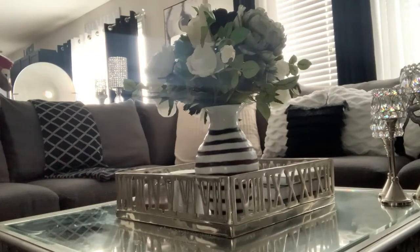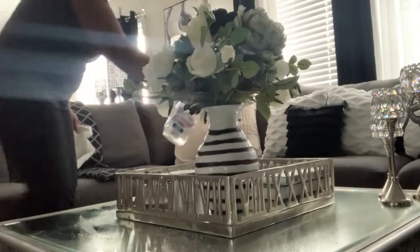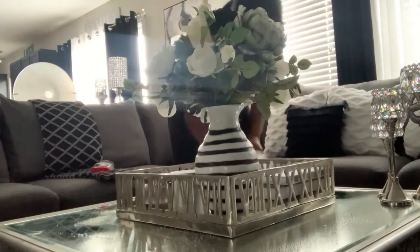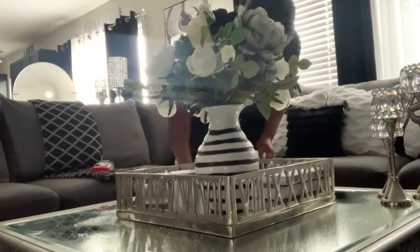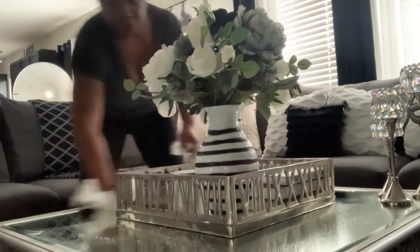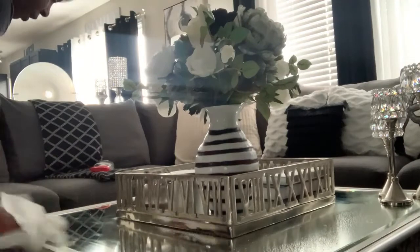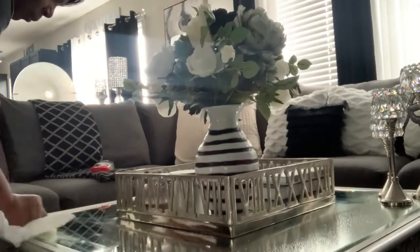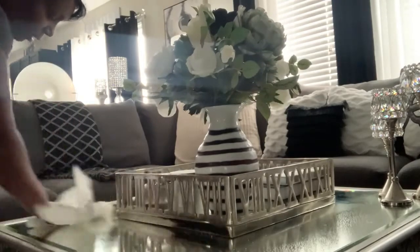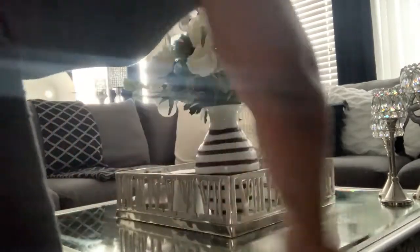The first thing we're going to do is clean off our coffee table. I like my coffee table to be really simple — not a lot of clutter. What may not be a lot of clutter for me might be a lot of clutter for someone else, but I try to keep it as minimal as possible.